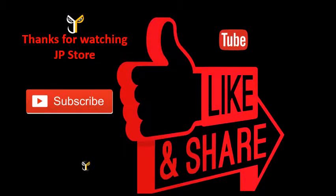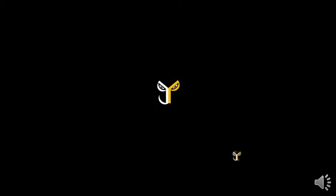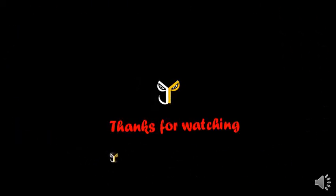Thanks for watching JP store. Please do subscribe, like, and share this video. Subscribe to our JP store channel. I'll see you next time.